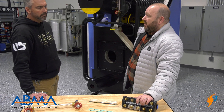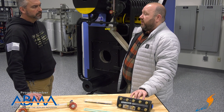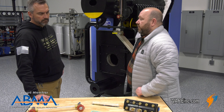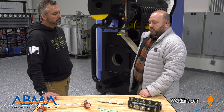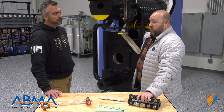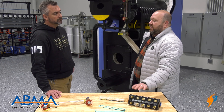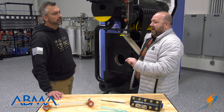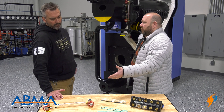They're higher pressure rated — this assembly right here is rated for a thousand pounds, whereas the standard ones are typically rated for a couple hundred pounds. We still put these on 150 PSI boilers just for the simple fact that the standard glass ones can leak pretty regularly and they're pretty fragile because they're glass.